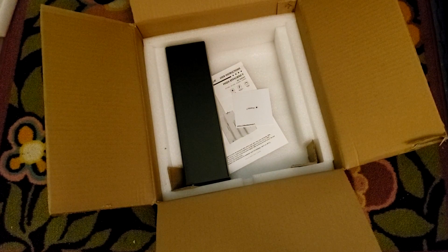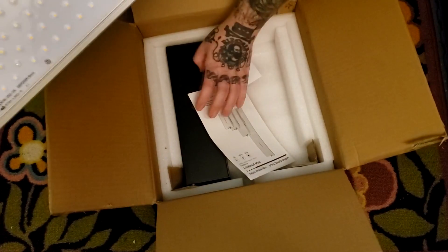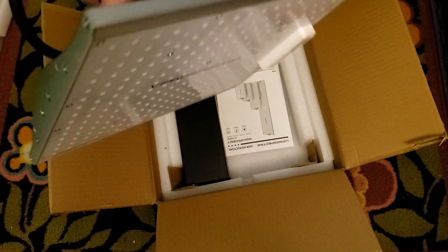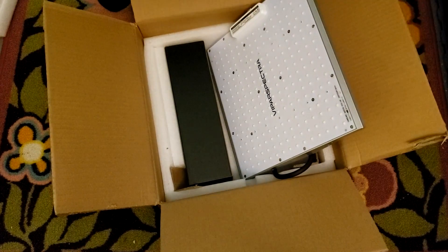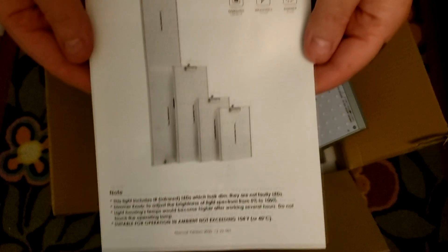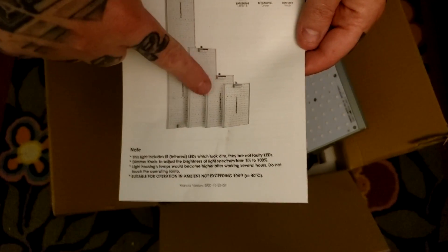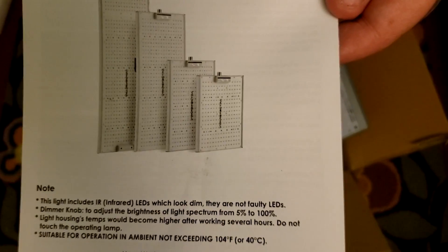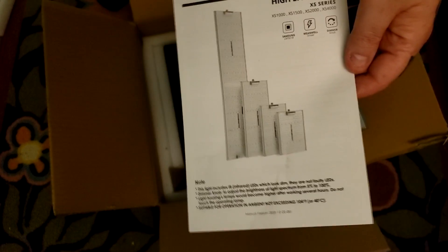This is the 1000 model — the XS 1000. Now it comes in a 1000 model, which is actually pretty new. Last time I did a review on these they only had the other sizes; this is the new little baby brother they've just added to the series. So it goes: 1000, 1500, 2000, 4000.